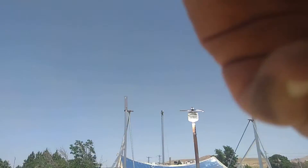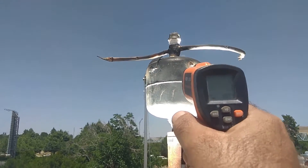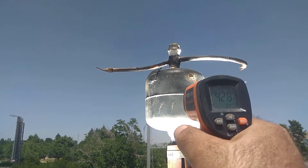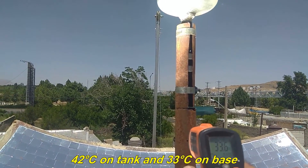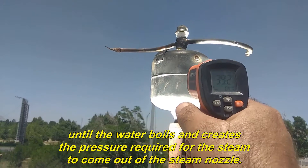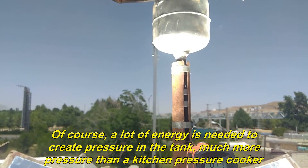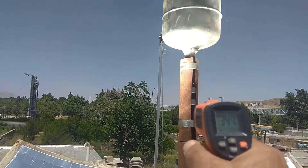Now let's look closely. I take the initial tank temperature now: 42 degrees Celsius on the tank and 33 degrees Celsius on the base. Gradually the temperature of the tank rises until the water boils and creates the pressure required for the steam to come out of the nozzle. Of course, a lot of energy is needed to create pressure in the tank — much more pressure than a kitchen pressure cooker.